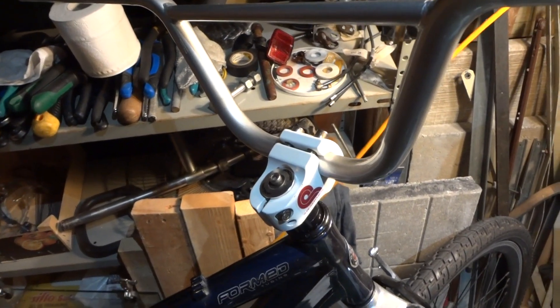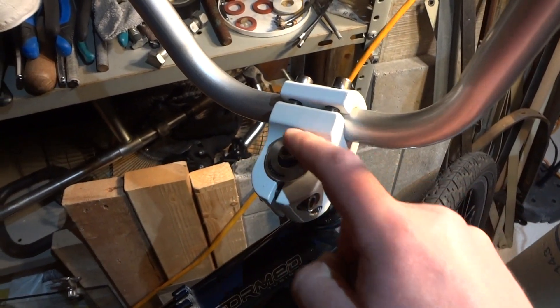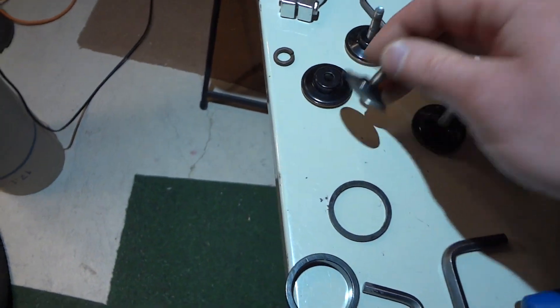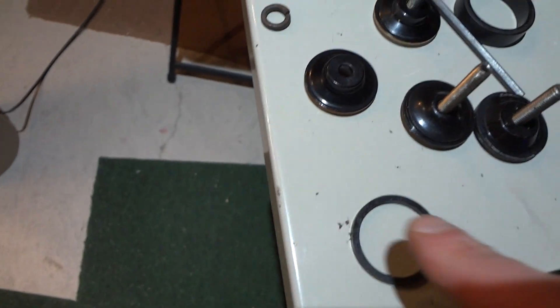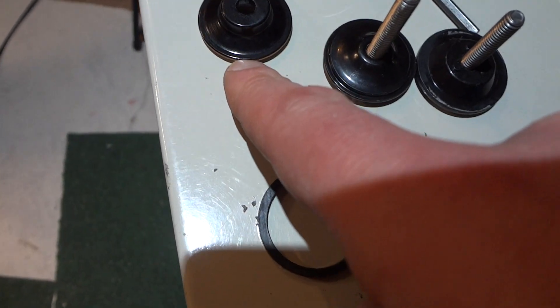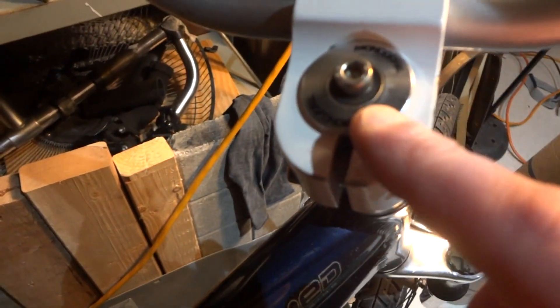I already found some issues with this one — I don't have the original cap, I don't know what happened to it. I tried four caps from different bikes and none of them will fit. They all have a different amount of levels: this one has just a little bit, this one has a little bit, this one has a lot.